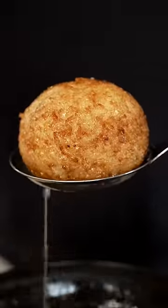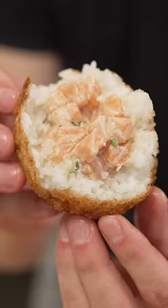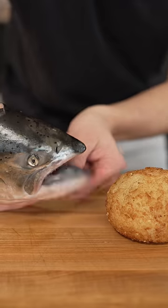That looks insane. Listen — that's one of my favorite bites ever. Nick, can I try some of this? No.